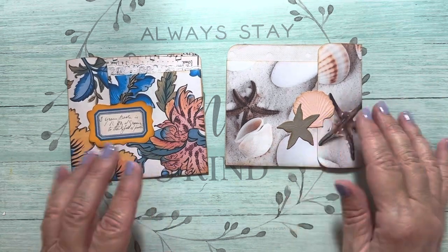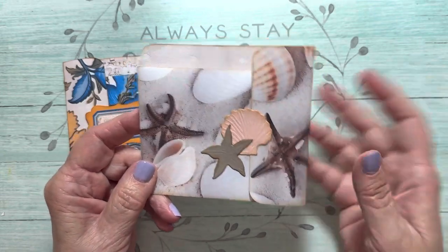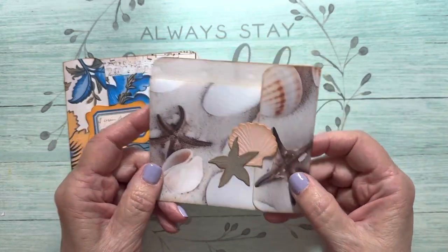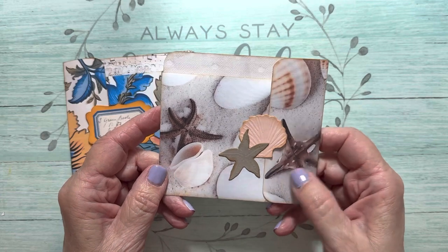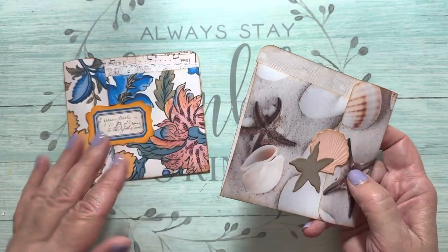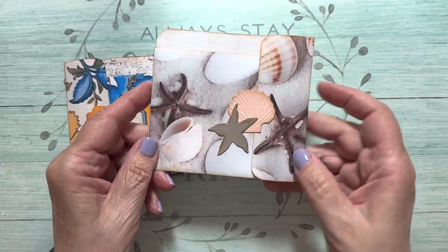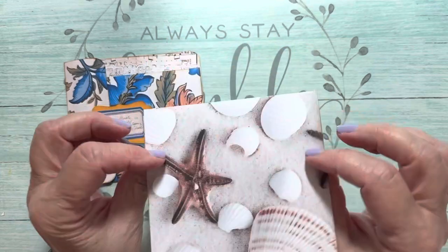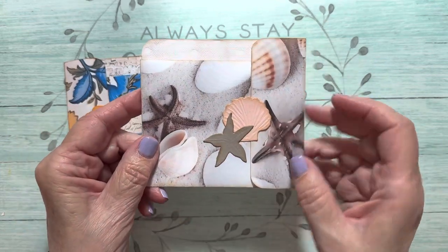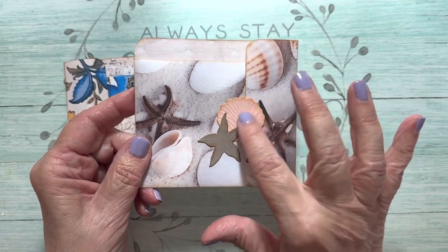I made two here, and this one I made because I am making a beach-themed journal for my vacation. I wanted to make a piece of ephemera to go in the beach journal. I'll tell you all the digitals that I use and link them below. I wanted you to see this, and I have these dies.